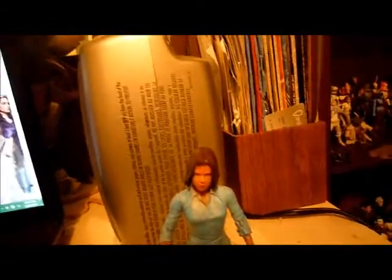This is my first custom figure I made, so bear with me, it's not perfect. It's of Laurie Strode from Halloween, the 1978 version — the first movie to ever come out.